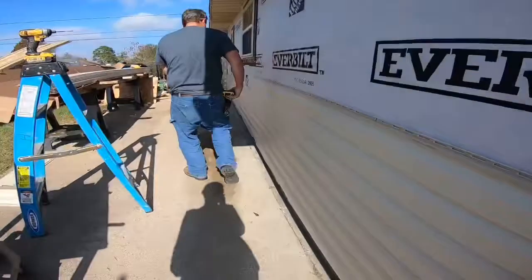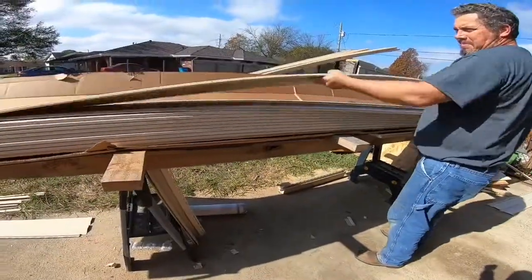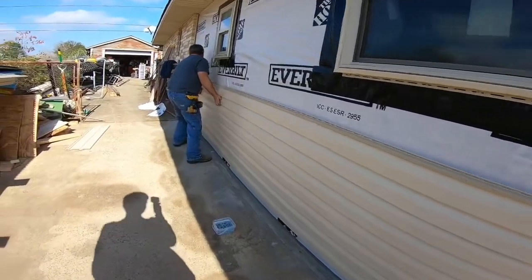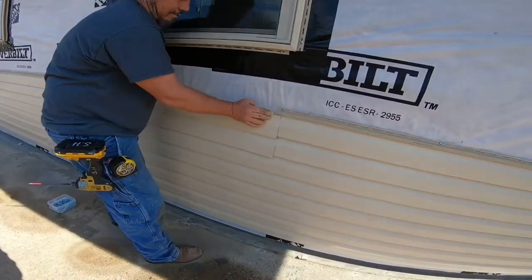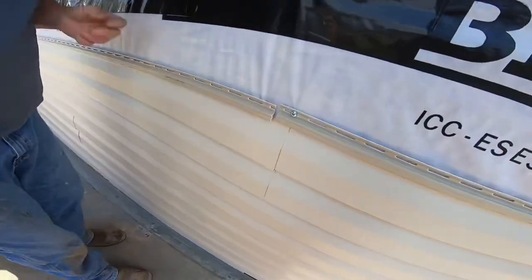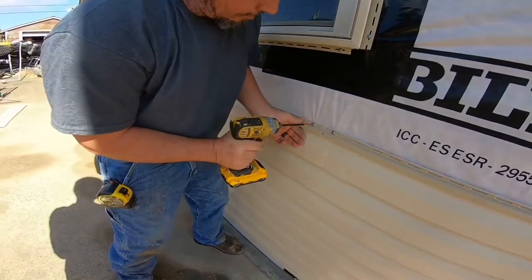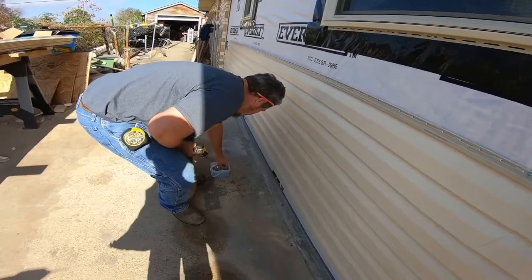Keep working down — or working either way, it doesn't matter. Do the same thing on the other one. Make sure it overlaps here, and you want to leave like a little space — about a quarter of an inch to half an inch. Push it up tight with your hand and then put a screw in there. You don't want your screws too tight — you want to give it some space.